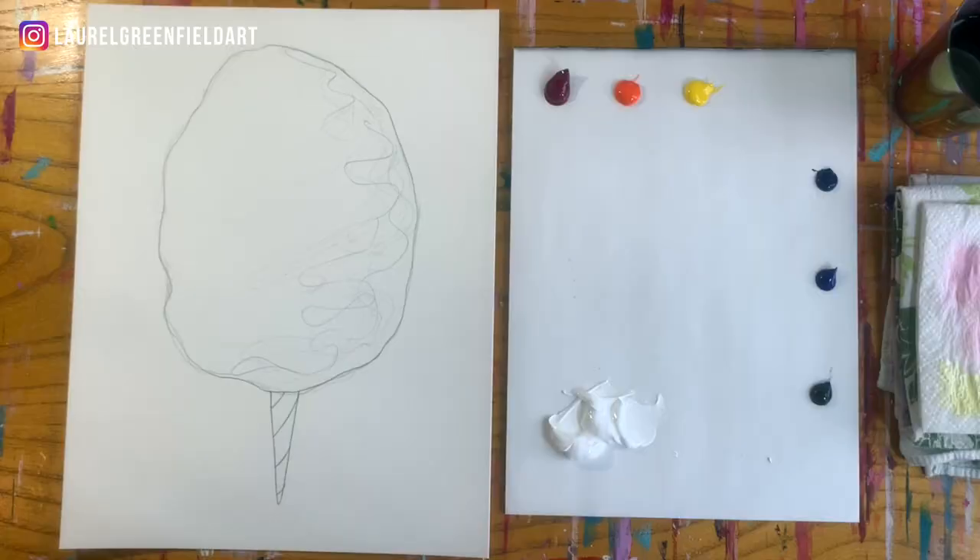In previous tutorial videos, I told you that last year I did an awesome collaboration with Boston area interior designers, Honey and Fitz, and we decided to do a whole painting series dedicated to our favorite summer treats. This cotton candy was one of those paintings. If you need a materials list, just download my quick start guide to acrylic painting that's right below this video.